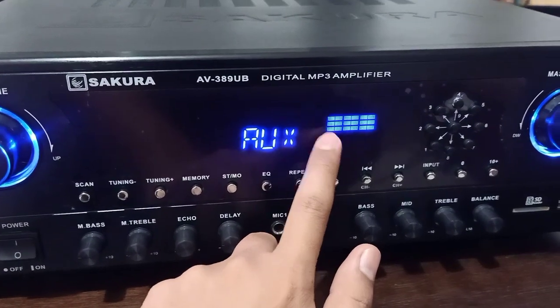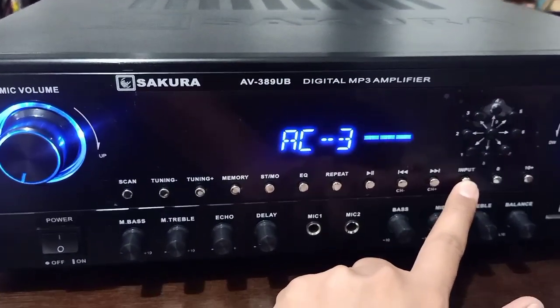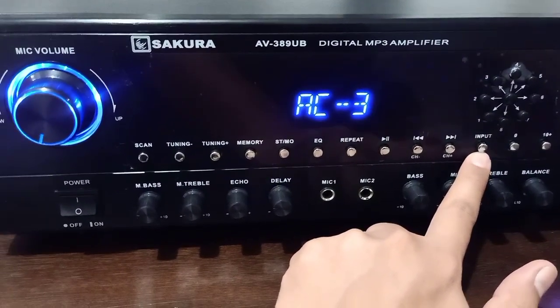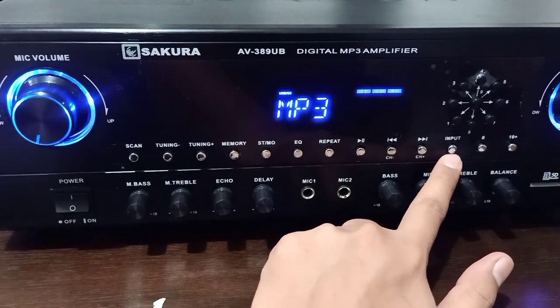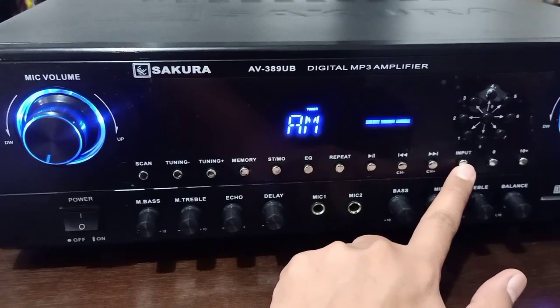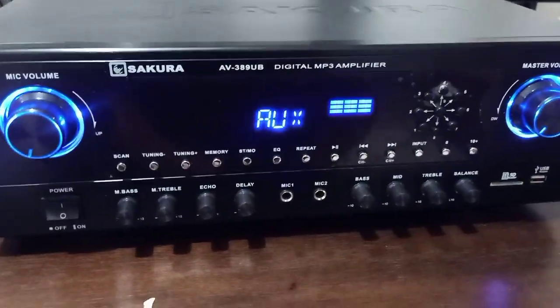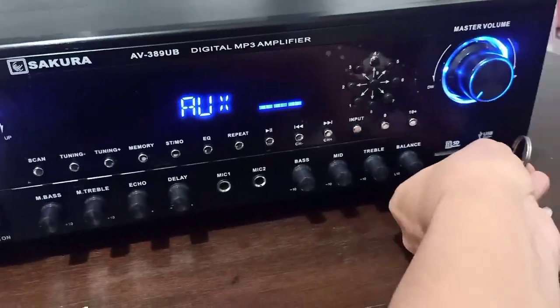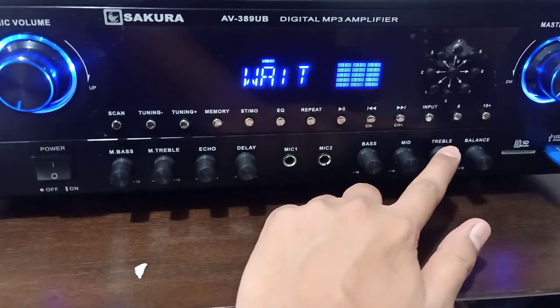Lights dito. Auxiliary — so input tayo. AC3, yung 5.1. Yung MP3. Ito yung gagamit siya ng USB. FM, AM, Bluetooth. Yan yung mga function niya.